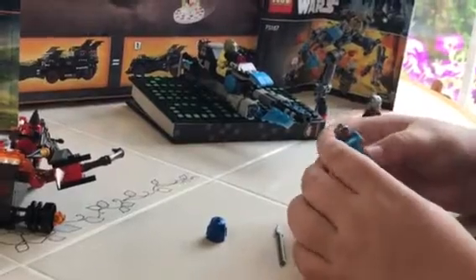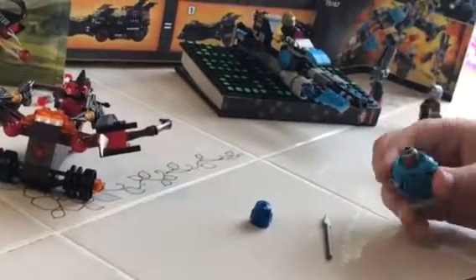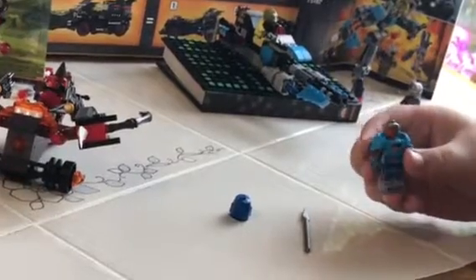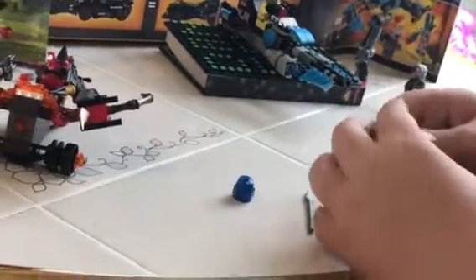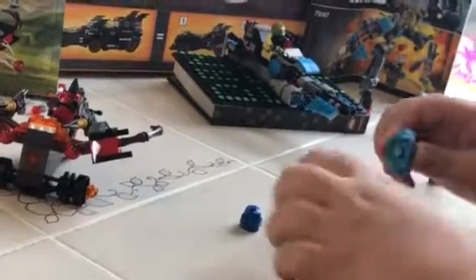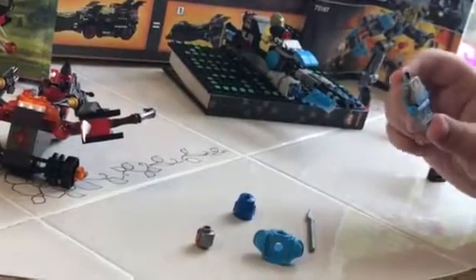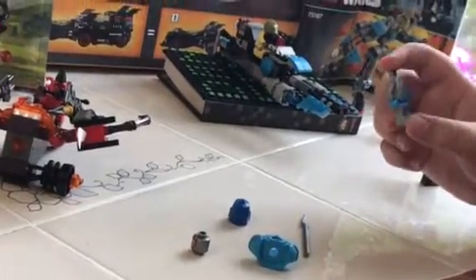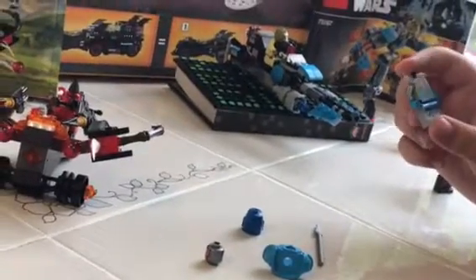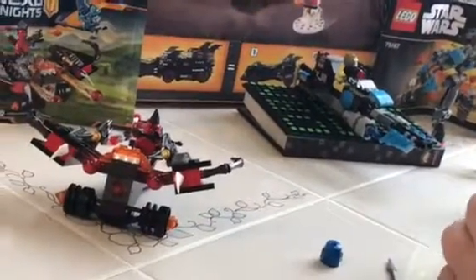He has two different facial expressions — I'm not entirely sure what the difference is, so let me know in the comments below. The body looks pretty cool and detailed, which in my personal opinion most Nexo Knights minifigures are. I really like the orange chest piece detail, though I'm not sure if this guy is an important character in the Nexo Knights show.